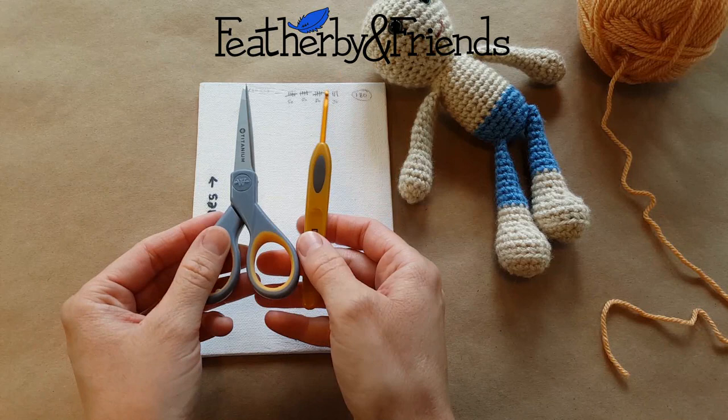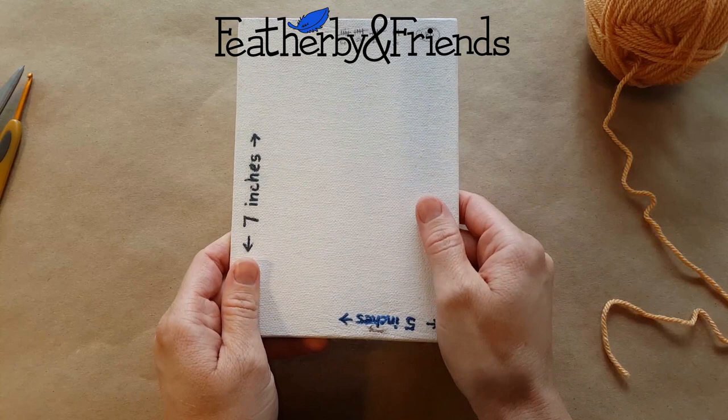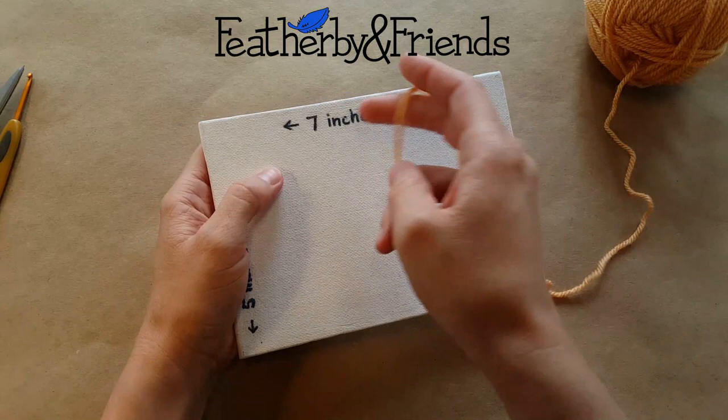I have my very sharp scissors, which just makes it easier for trimming at the end because you're going to be dealing with a lot of hair, and also for cutting the initial pieces. So this is my little canvas board that I've been using for a long time. It's starting to get a little bit damaged, but as you can see it's a five by seven, and I use the short side for shorter hair and the long side for longer hair, and that just helps me keep it consistent.